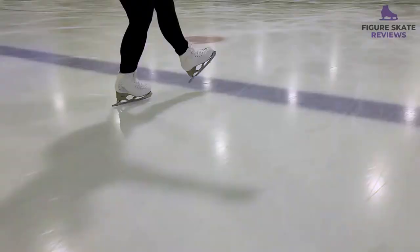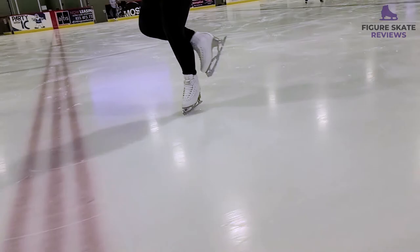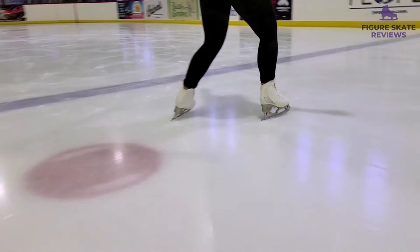It's really hard to explain how it feels. I know it's kind of controversial because some people say that they feel a difference, and some people say it's a gimmick. For me personally, I've gone back and forth between blades so many times — parabolic and regular — and I can feel a difference. I just feel like my edges are way crisper and sharper, and I'm just more into the ice than I am with the regular style blade.